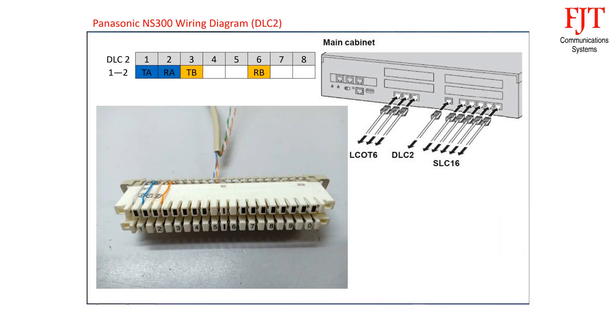Terminate the 4-pair connection cable on the 10-pair disconnection module. The sequence is blue pair for digital extension port 1, and orange pair for digital extension port 2.